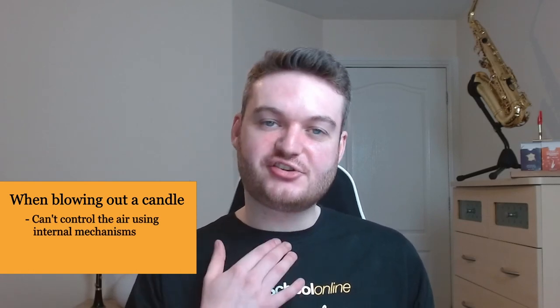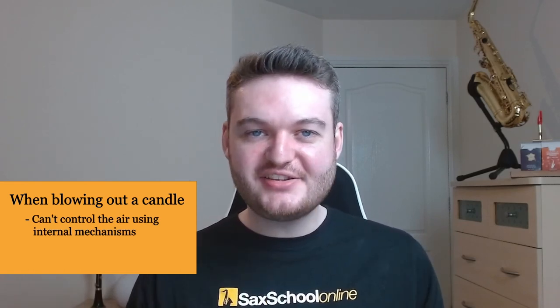The next step is how we actually blow into the saxophone itself. This is a really common trap that beginners fall into because they tend to blow as if they were blowing out a candle. The first problem is that the point at which the air begins to accelerate is towards the front of your mouth, meaning we can't use the internal mechanisms to control air speed such as your throat and the back of your tongue. Secondly it makes your cheeks bulge outwards, which can introduce instability and make your intonation flat.